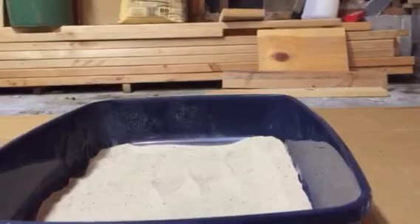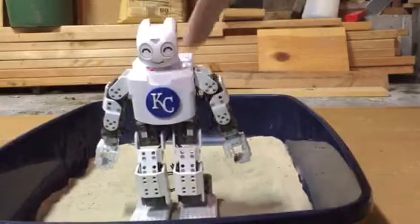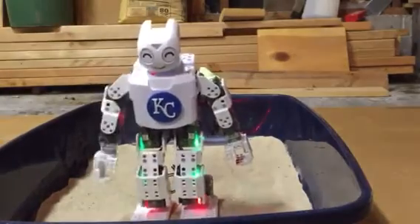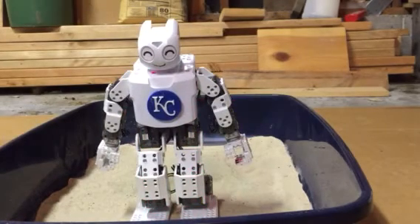I think that's a good test to see if a humanoid robot can walk in sand. Still sand coming out of his feet. What do you think, Happy? Happy says goodbye. That is the humanoid robot facsimile stand-in test for C-3PO. Thanks for watching.